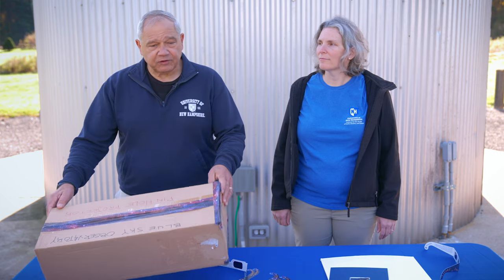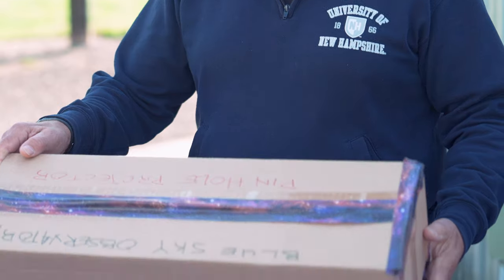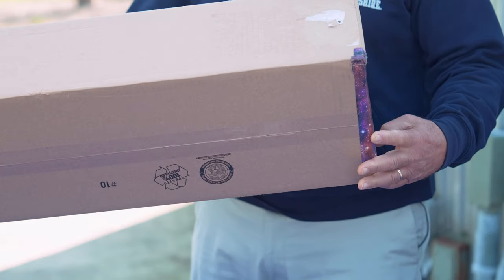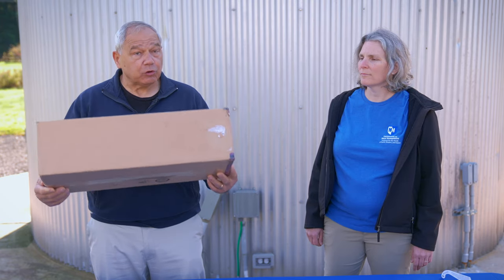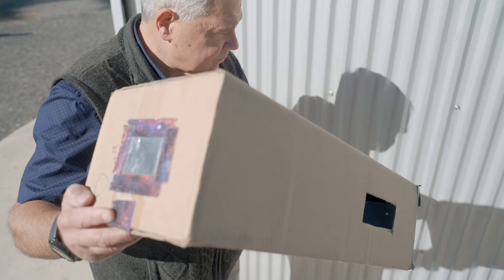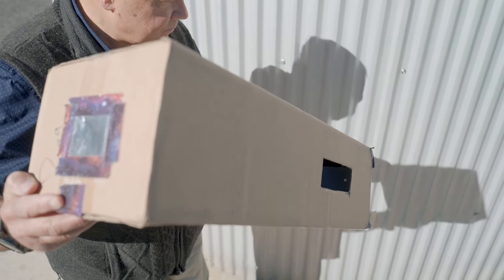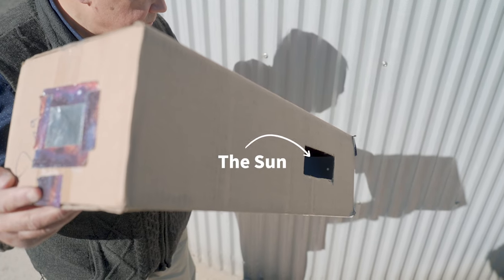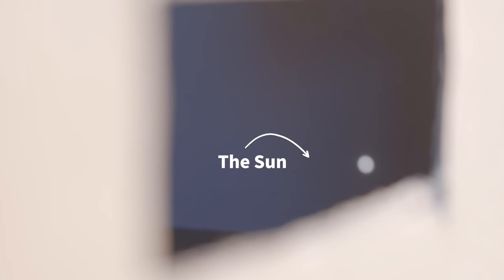Another way to view the eclipse safely is a pinhole projector, and it's easy to make with things you probably have around your house right now. You would face away from the sun, point the pinhole at the sun, and angle your pinhole projector so that the image of the sun is projected and you're looking at it through the hole on the white note card at the back of the box.